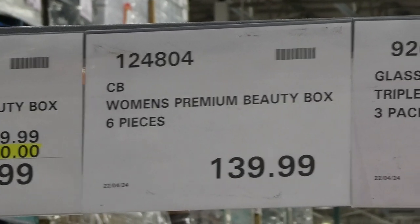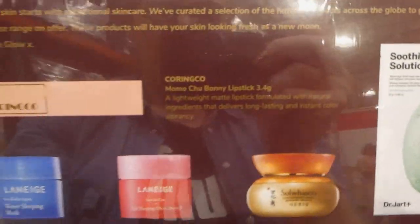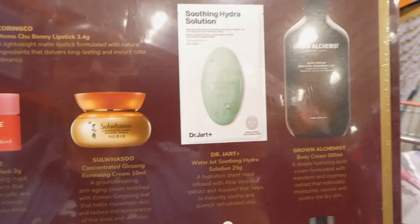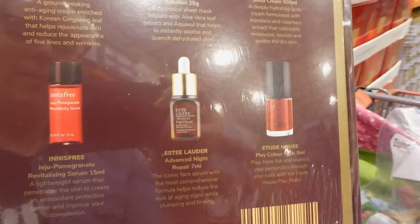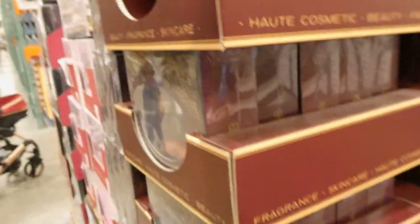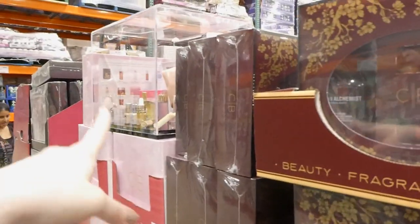The CB Women's Premium Beauty Box is a six-piece set for $140. It includes a lipstick, sleeping and lip masks, renewing cream, a wet jet soothing hydro solution mask, body cream, nail polish, advanced night repair, revitalizing serum, toner, and emulsion. These seem geared toward someone in their 30s or older looking for anti-aging products — rejuvenating, night repair type items — whereas the other box is more for everybody.